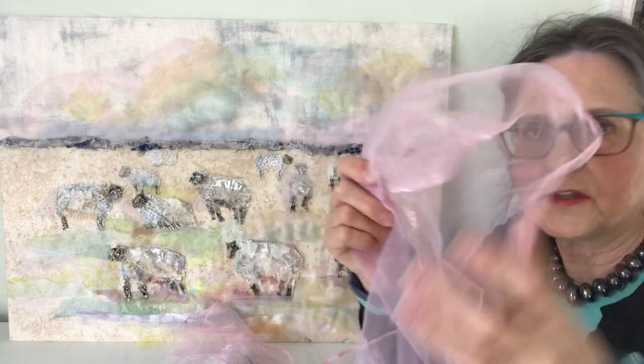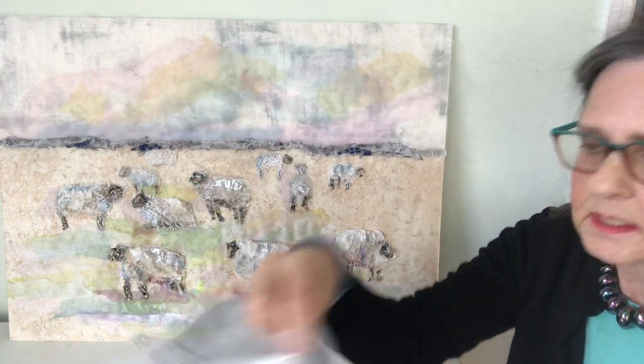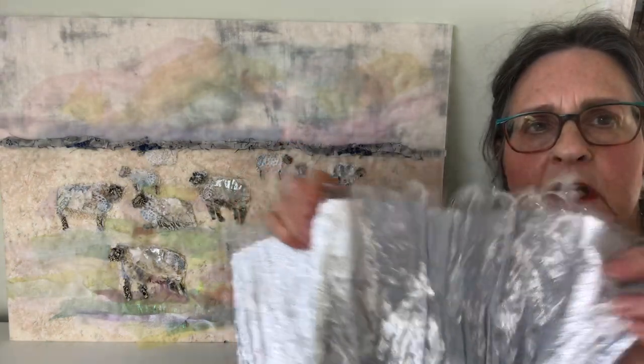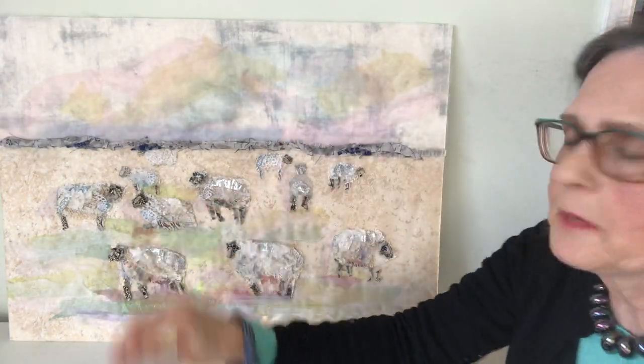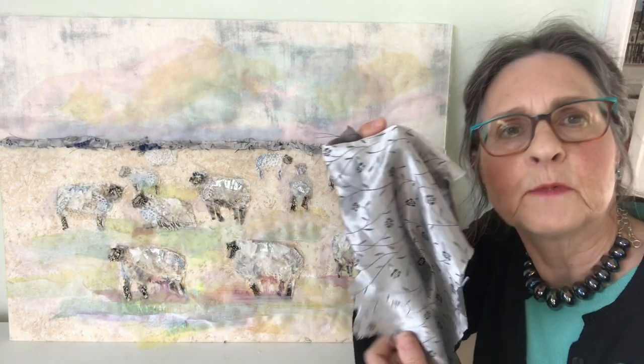Some of the last pieces of fabric which I've added were this pink organza, which is in the sky, some of this silvery material, which is on the backs of the sheep, just to give a suggestion of light on their coats, and this other silvery material.